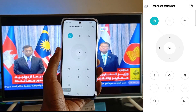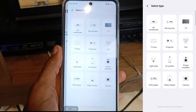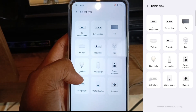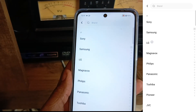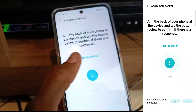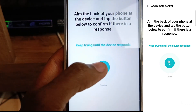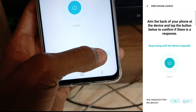Let's try something totally different — my LG home theater. I'll tap the plus button again and select the type of device. This time I'm going to select DVD player and then select LG. I'm going to turn it on — it doesn't work at first, but I try again and there we have it, it is on. Any response from the device — yes.